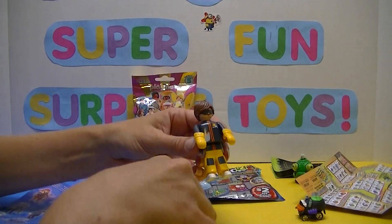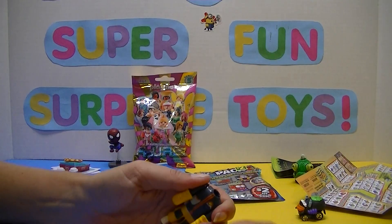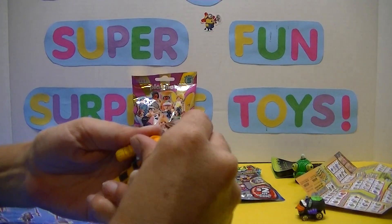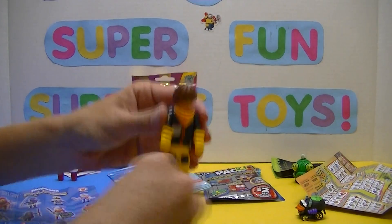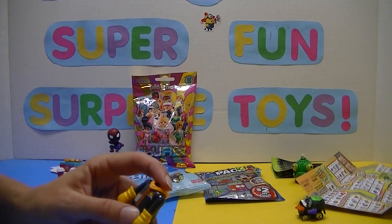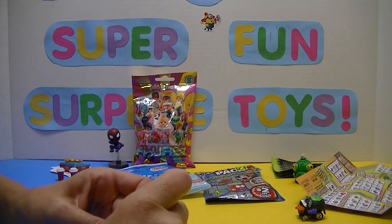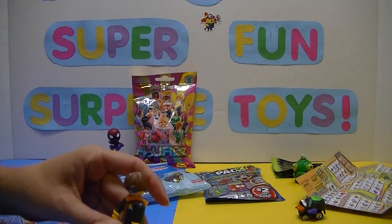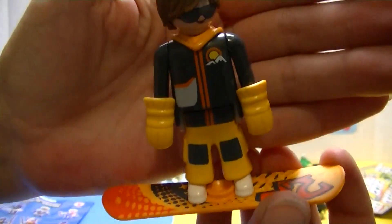There we go — looks like we got an extra one; that's fine. He couldn't have told us to put that on before? So he's got his little scarf thingy on — and I put it on backwards. Oh my gosh, his head popped off! I better hurry this up; my battery's dying. So there's our little snowboarder guy — check that out, there's our snowboarder. So cool!